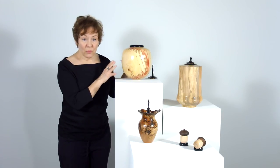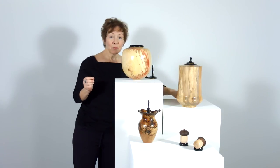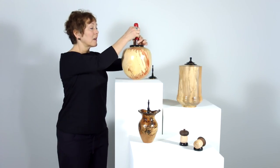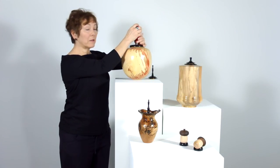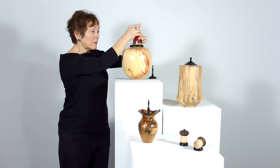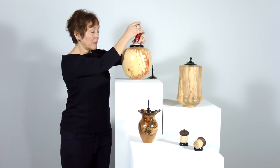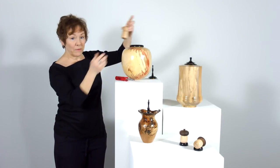The individual urns and companion urns have an additional feature that is really unique, and it's inside of each piece — a reliquary. This is standard with all the individual and companion urns in the Turned Wood Series. The reliquary is a little compartment. You can see it can be removed with a Phillips head screwdriver, and it does a couple of things.